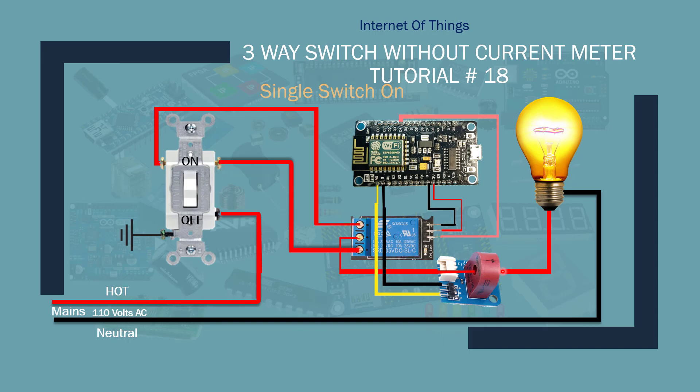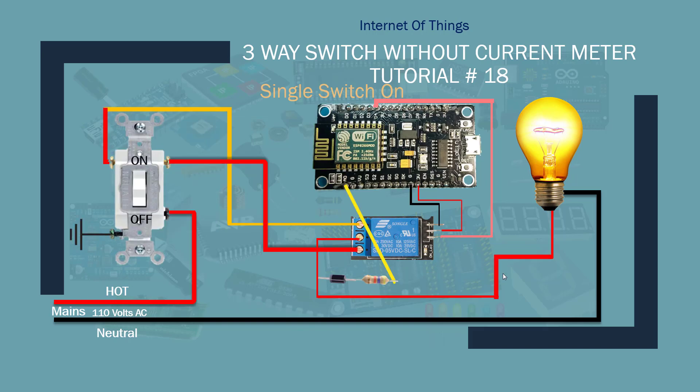So we're going to set this up. Everything else is exactly the same — the only thing is there's no current meter. From the middle pole, which is the common pole from the relay, I have connected the diode, and then from there a half-watt 47K ohm resistor, and then from there it gets connected to the A0 pin. That's all it is.